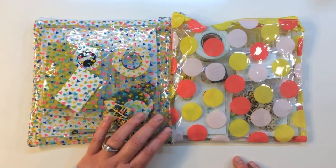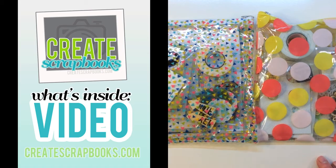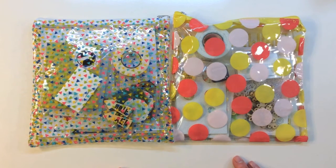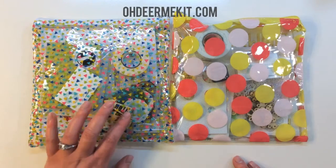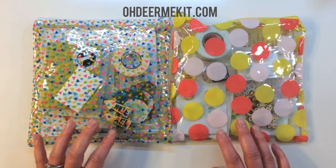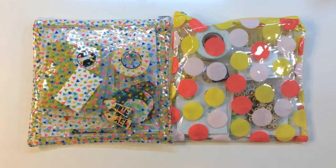Hey everybody, it's Terri with Create Scrapbooks and welcome to another What's Inside video. Today I'm featuring these great embellishment kits from freckledfawn.com — their March 2015 and April 2015 embellishment kits called Oh Dear Me kits. First off I'll show you the March kit.